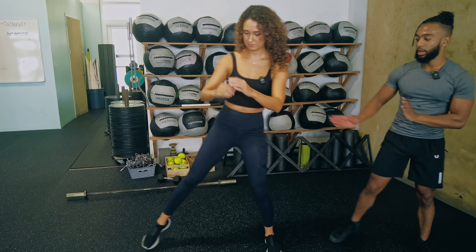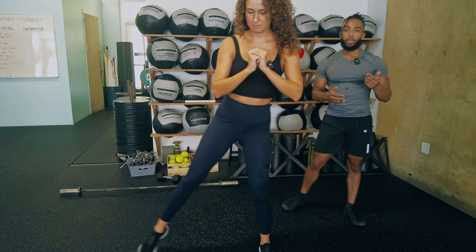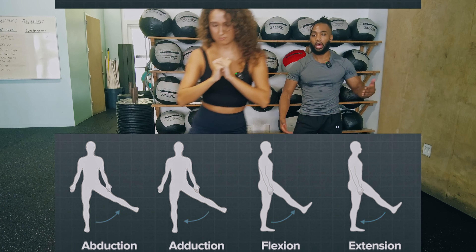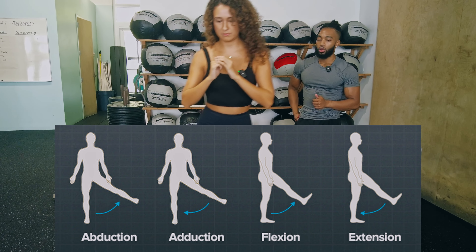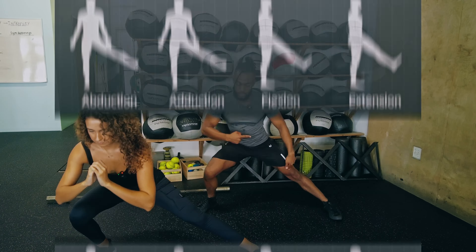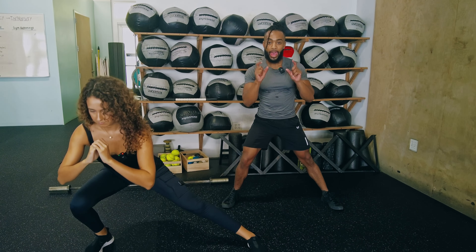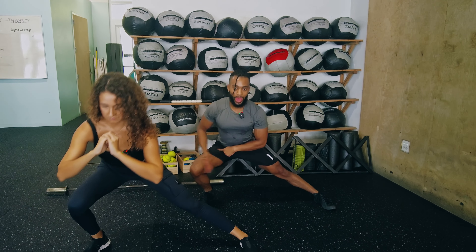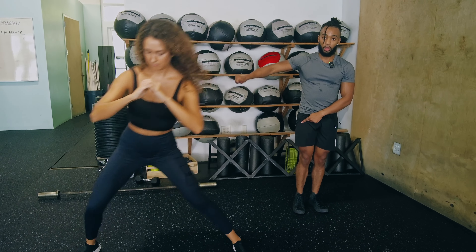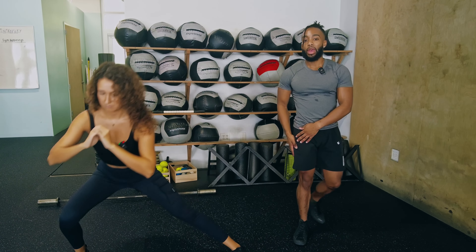On a lateral lunge, you're stepping out to your side. The unique thing about this exercise is you've got adduction and abduction happening, on top of your knee and hip flexion like you would get on a normal reverse or forward lunge. This leg here has to adduct — remember when you hear 'adduct,' think 'ad,' to draw towards the midline of the body. And then this other leg out here has to abduct, or push away from the body. So you're getting a lot of hip adduction on this leg, and a lot of hip abduction on the leg that's stepping out — the glute medius.